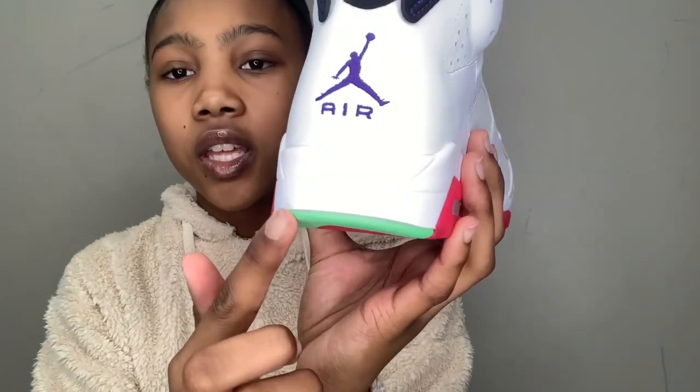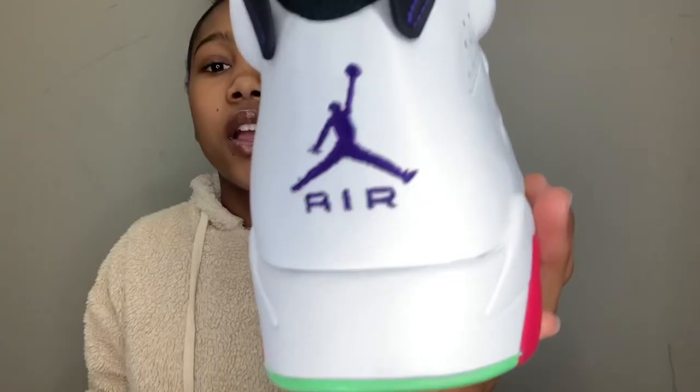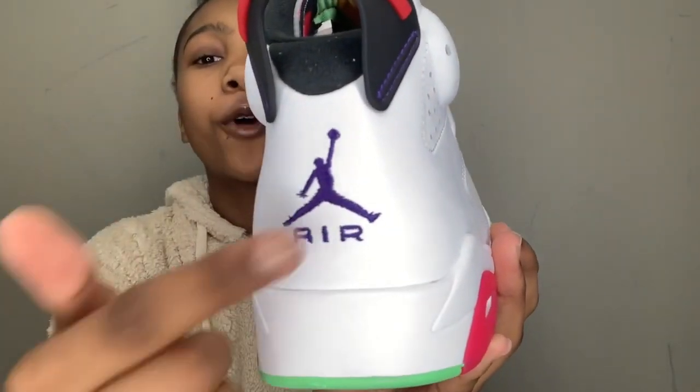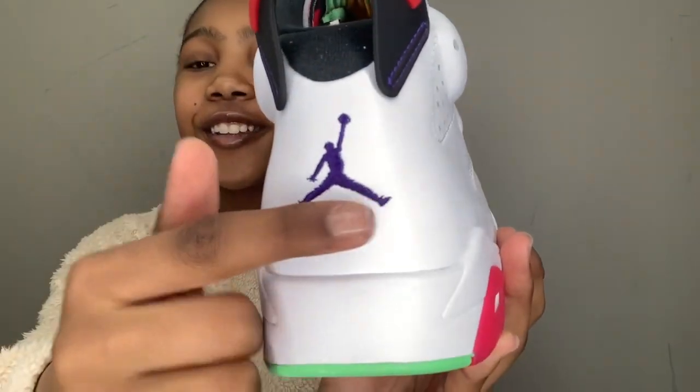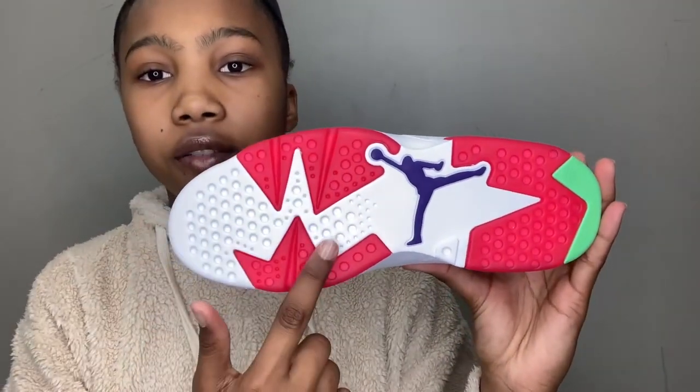If we go to the back, you can see a solid green color — this looks like a neon — and then there's also a court purple Jumpman and it says 'Air' under it. On the bottom of the shoe you can still see the nice hot pink.